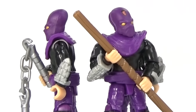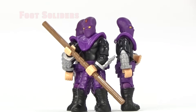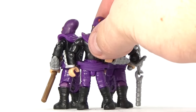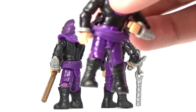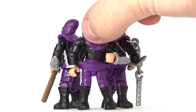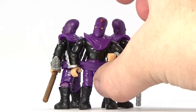This villain pack comes with three foot soldiers. Each figure is exactly the same — there is no difference between them, except that you can give each one different weapons. Like this guy right here has some ninja stars in his little rubber band waistband. There on the side, he has two of them. I think that's a really good way to use that rubber band piece that Mega Bloks designed for these figures.